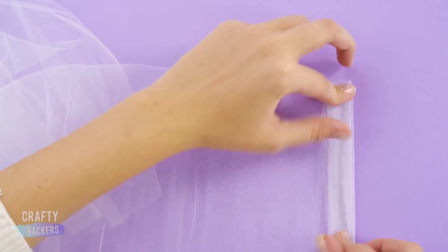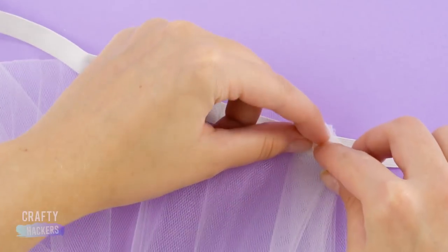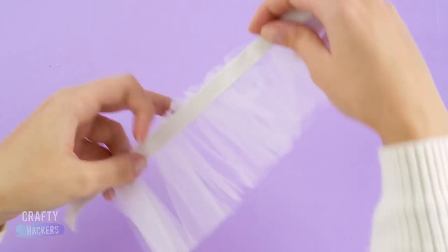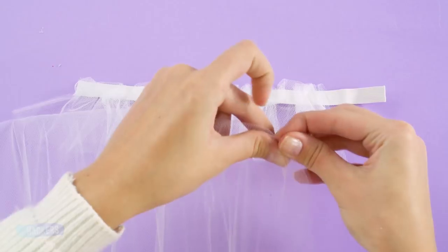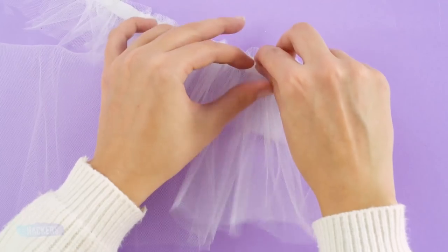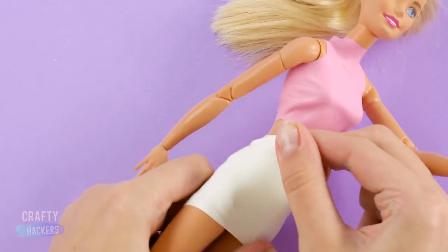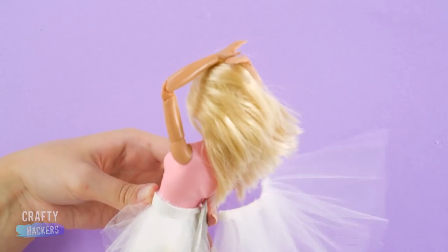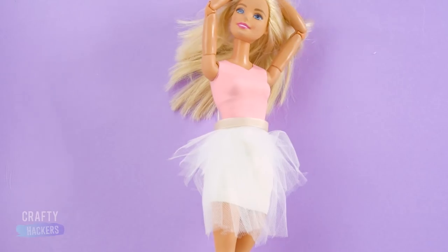Next, gather the tulle and hot glue it to an elastic band. When it's done, it should look like this. Trim the tulle at the bottom. Now add a second layer of tulle behind the first layer. Snip the ends off a white balloon and put it on Barbie. Wrap the tulle skirt around her waist and glue it in the back. Snip any extra fabric. Now add your ribbon and complete the look. Gorgeous!